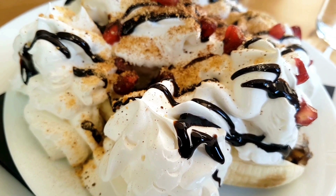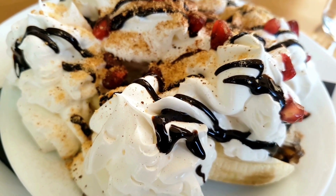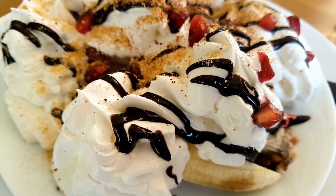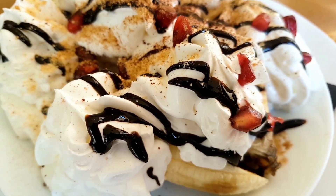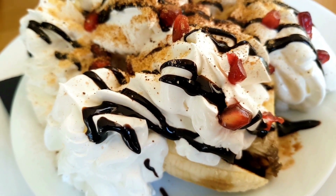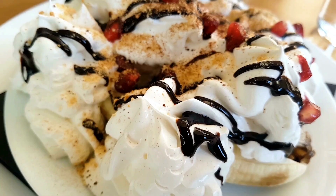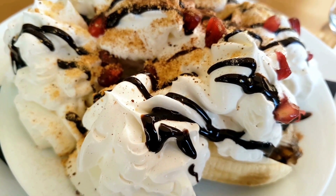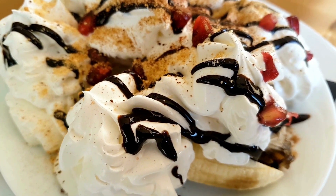A classic banana split recipe typically includes the following ingredients: 3 ripe bananas, 2 cups vanilla ice cream, 1 cup chocolate sauce, 1 cup strawberry sauce, 1 cup whipped cream, and maraschino cherries (optional).